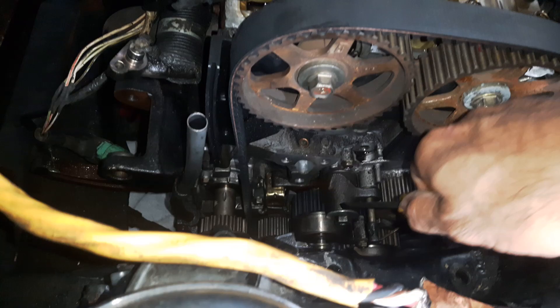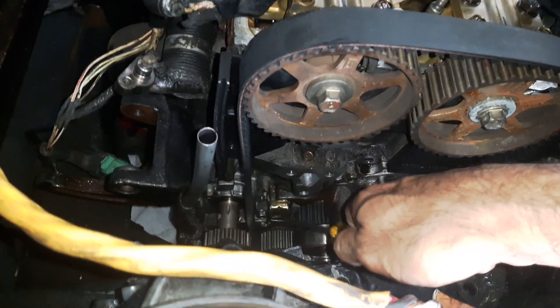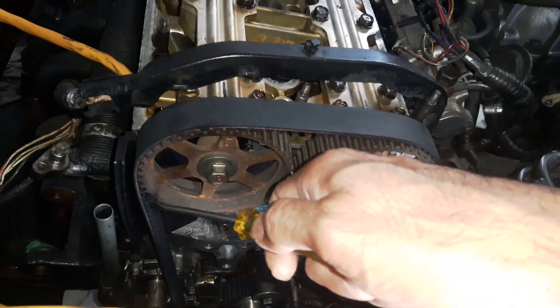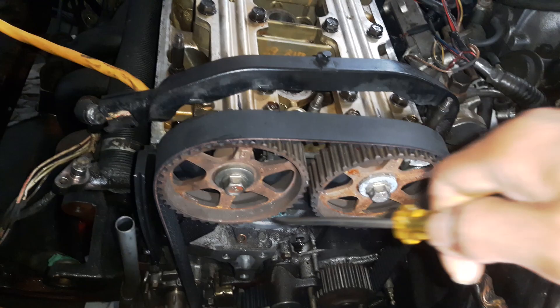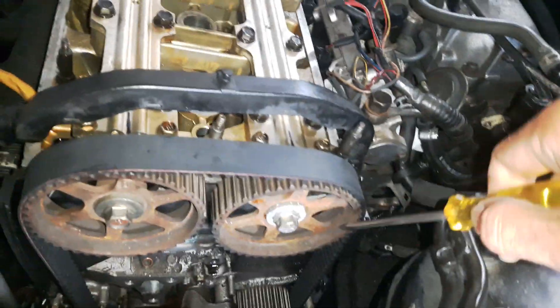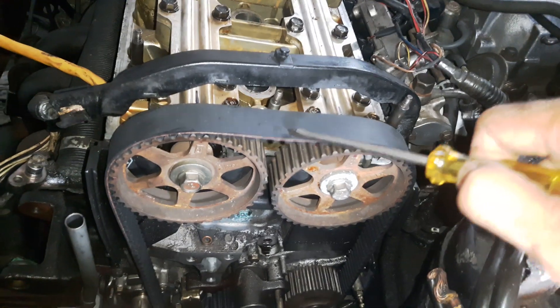The problem is that as soon as we release the tensioner, which is here, this belt develops slack. Because of this, all these teeth are pretty wide — there'll be one tooth or half a tooth of slack. So the crankshaft will move half a tooth, and the camshaft will also move half a tooth because of the slack, moving a little to one side just to get rid of that slack.